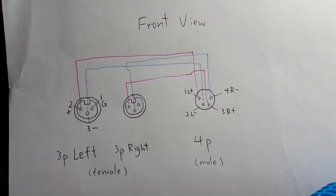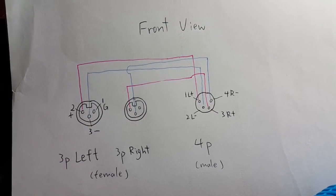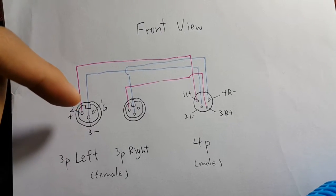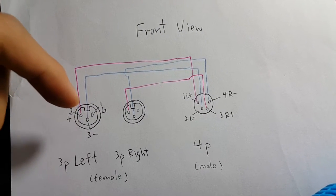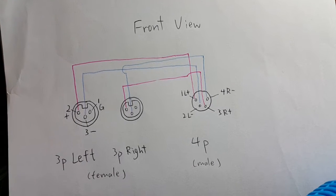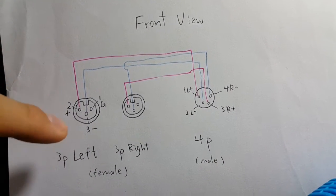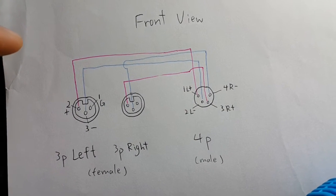Let's start. This is the connection between the two 3-pin XLR connectors and the 4-pin XLR connector. The first pin on the socket is useless because it's for grounding — you don't use it on headphones. So you simply use the second pin for positive and the third pin for negative.